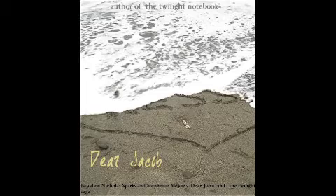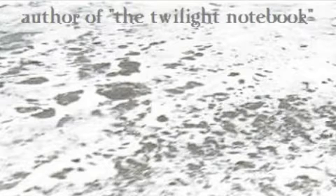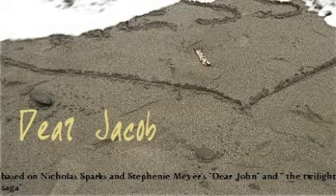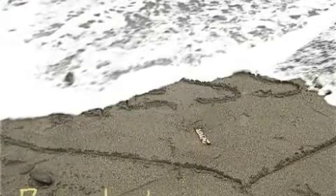I absolutely love this picture, but I'm not very fond of this cover. I had to make this version because it's kind of what it would look like if this book were in your local store — at the top you'd see the author's name, which is what I put there. The bottom part says 'Based on Nicholas Sparks and Stephenie Meyer's Twilight Saga and Dear John.' I like the idea but I had to shorten it to make it fit. By the time I saved it, it was too late — I made this on Paint, which is what I usually use for my covers.